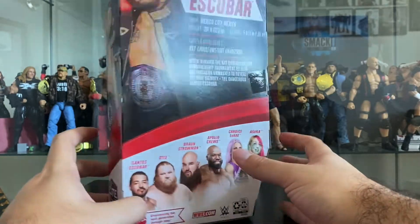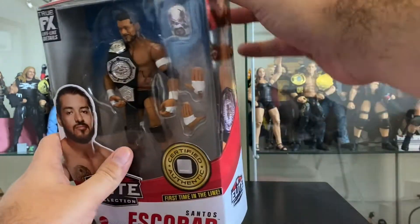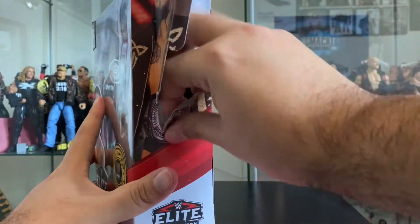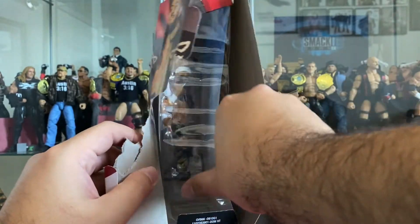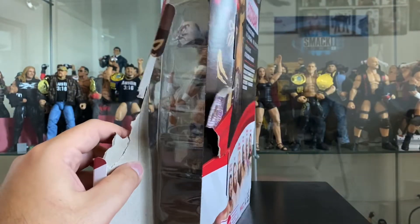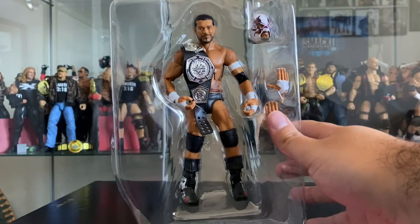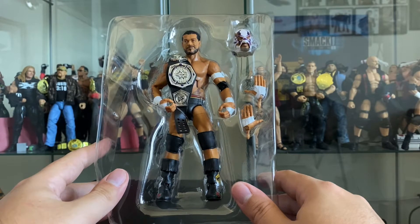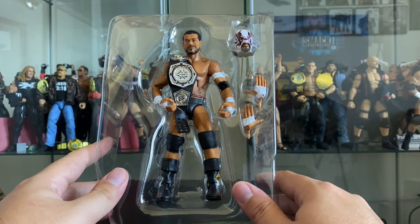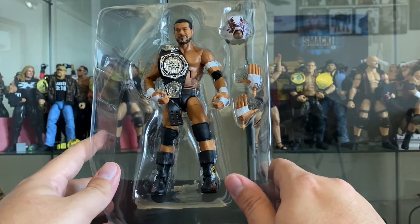Let's crack him open and see what's up. At the time of this recording we're talking about NXT 2.0 - I haven't really been watching it that faithfully. There's some cool stuff going on but not enough for me to keep tuning in every week, especially with some of my favorites no longer part of the brand. NXT 2.0 is not really for me.